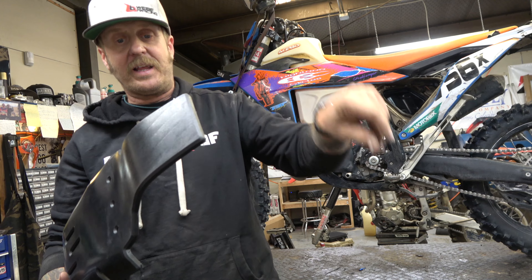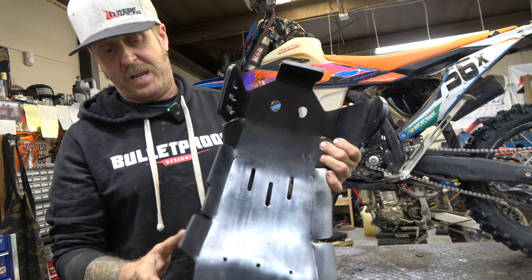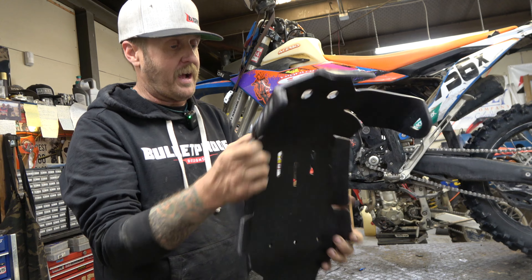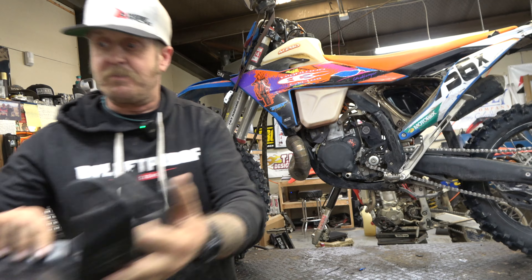Obviously it's got the linkage guard built in. Looks like it's made to fit really well — we're going to find out here today. We're going to do an install on this thing right now and find out how this thing actually fits. So let's get this other skid plate off and start taking a look at this one.